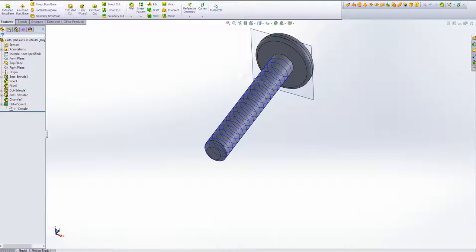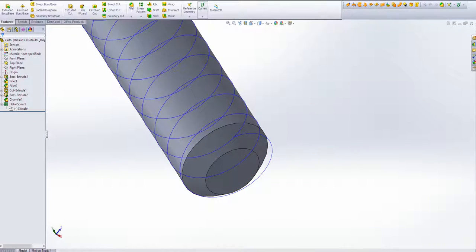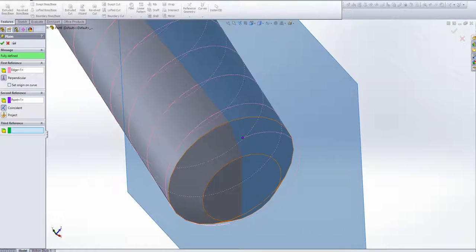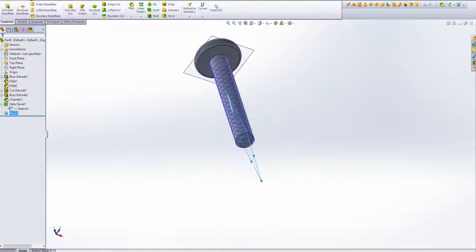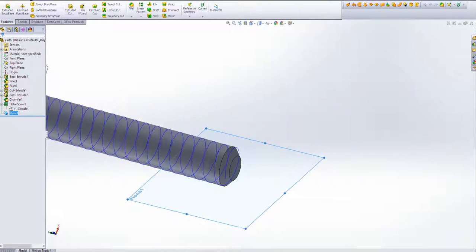Now the next thing we need to do is create the geometry to sweep. A lot of people screw this up or choose something that just does not work. The best way to get the sweep geometry actually on that spiral is to use a plane that's defined with the spiral. So we're going to click on the spiral itself and find that end point, and we're going to define the plane using A, the spiral, and B, the point. As you can see, that plane is at a strange angle — this is why the other YouTube tutorial out there doesn't really work that well.